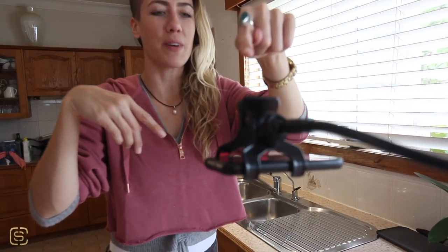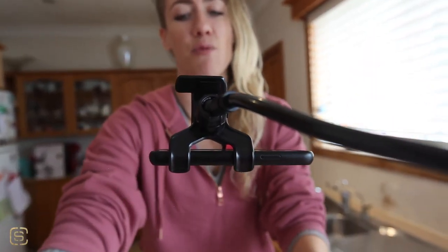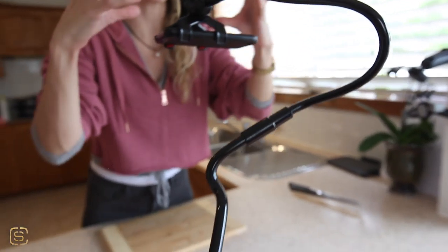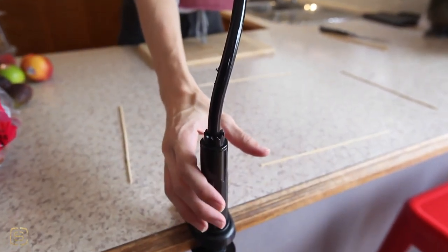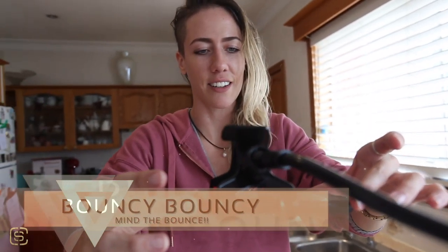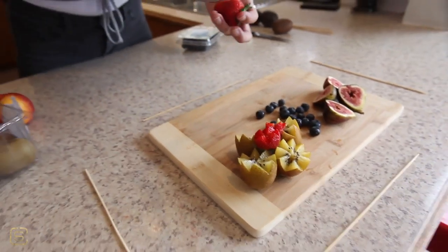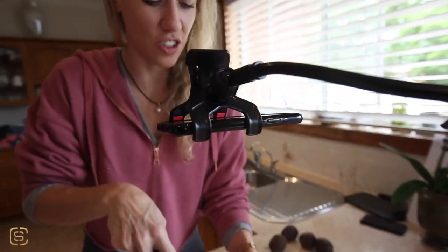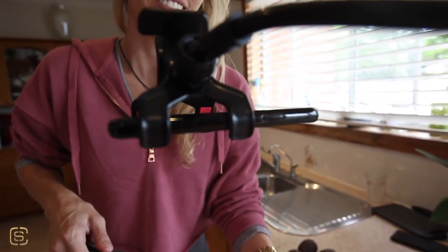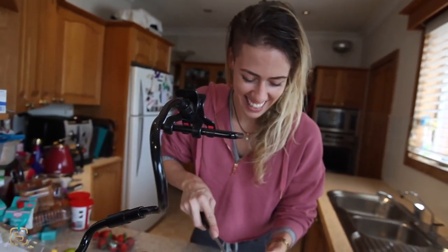One more thing to remember when it comes to rigs like this one that have a really long handle in between the actual lens and the actual mount: bounce. Movement. You've got to center it and calm it down. Look at it shake — wait for it to stop. Yes, this was meant as a lesson. Yes, I did that on purpose.